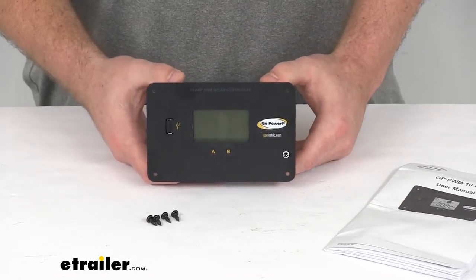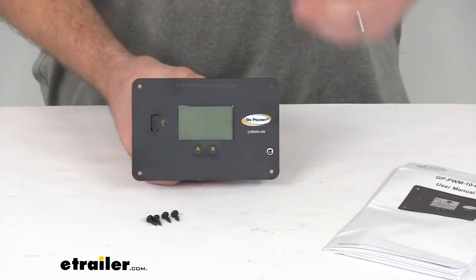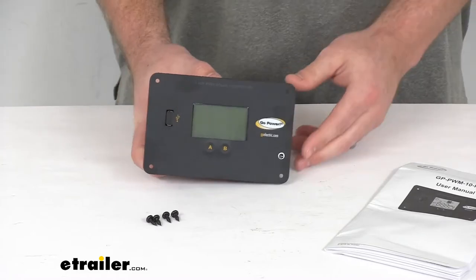You'll want it mounted in a vertical position to help with cooling regulation, and you'll want to make sure it's mounted indoors and not exposed to the elements. Keep all that in mind when determining where you're going to mount this.